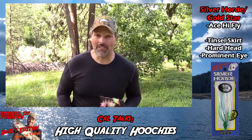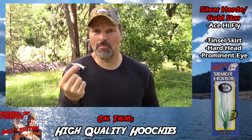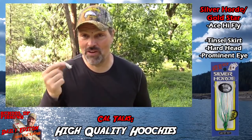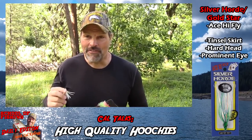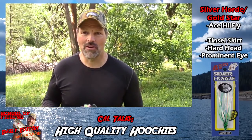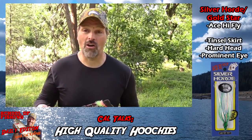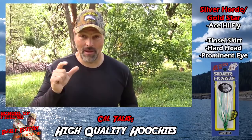The answer is there is no single answer — hoochies aren't that complicated and there are just a ton of people that manufacture top-notch hoochies and they all catch fish. But having said that, there is one hoochie that in terms of fit and finish, durability, and all that kind of stuff, it's head and shoulders above the rest. It's made by the folks at Silver Horde Gold Star and it's called the Ace High Fly.